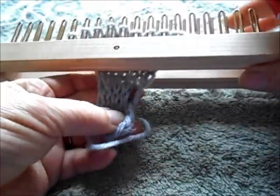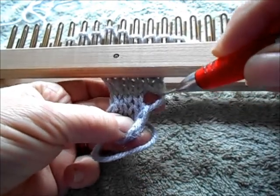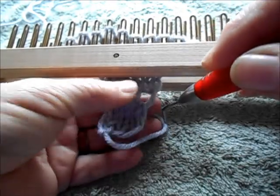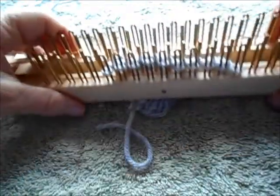Here is what it looks like if you use the simplest form of make one increase. See, that's a good sized hole. As I said, there are ways to use it, but if you don't want it, let's try the alternative method.